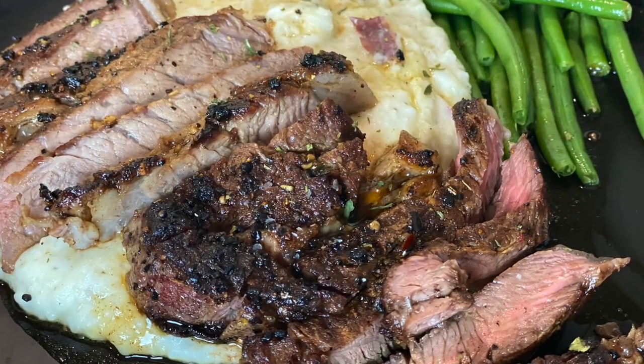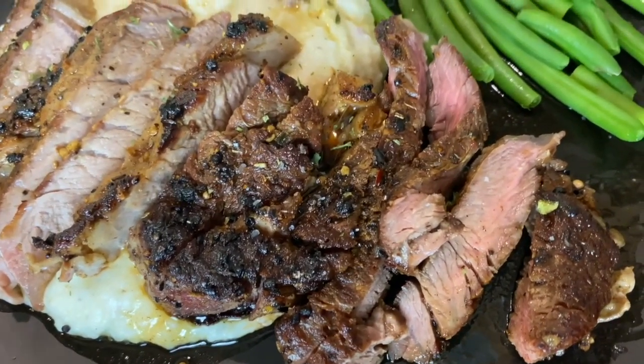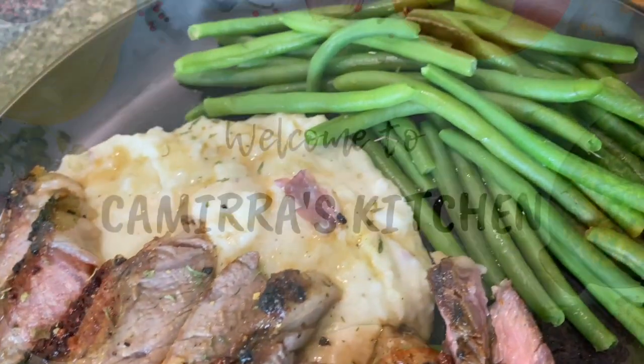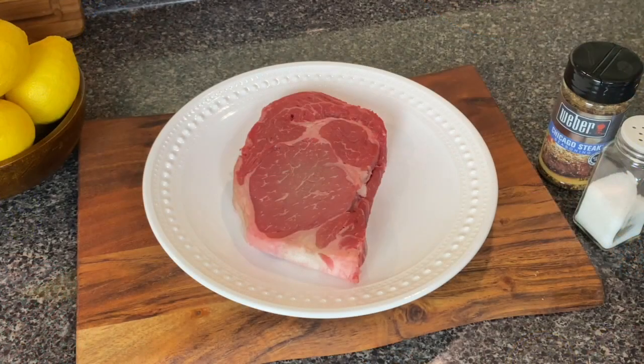Hey y'all, welcome to Kamara's Kitchen. Today we're making a delicious ribeye steak meal with mashed potatoes as well as some green beans. We're going to be cooking this steak in the cast iron and it's going to come together quick and delicious. So let's go ahead and get started.